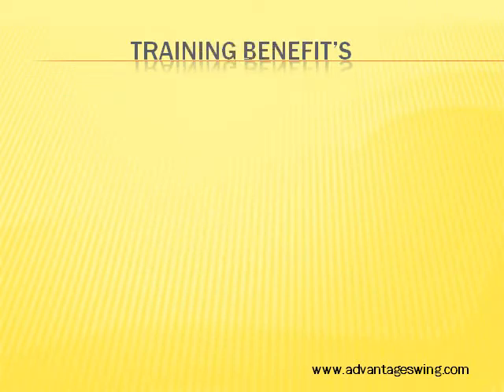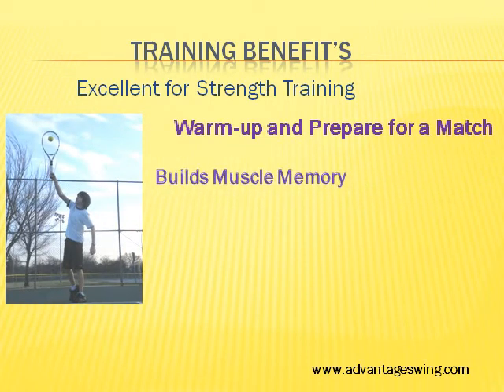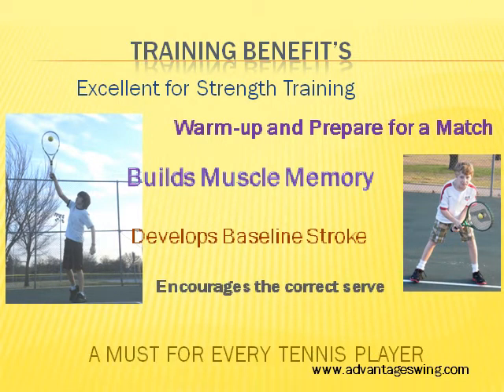Advantage Swing provides many training benefits. It is an excellent strength trainer. It can be used to warm up for matches or build muscle memory. Whether it is a solid baseline stroke or promoting the correct snap when serving, it is a must for every tennis player.